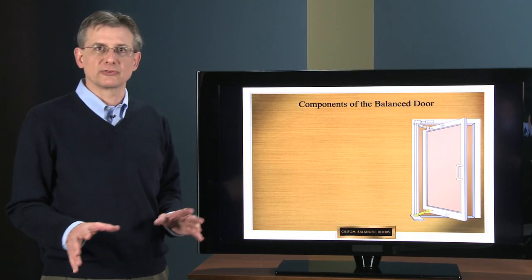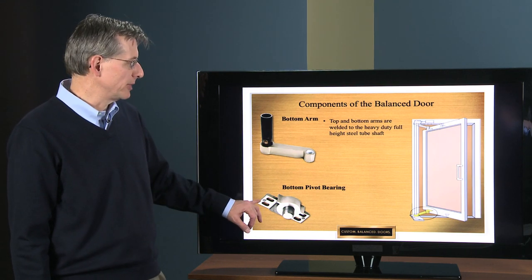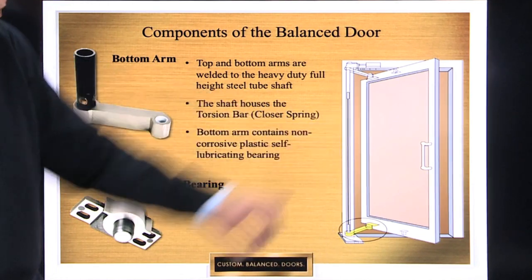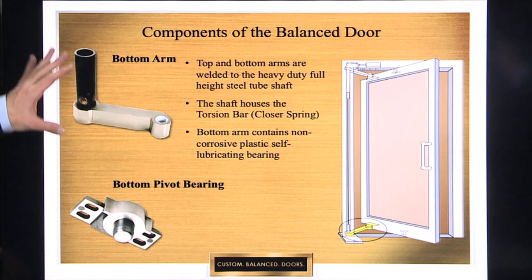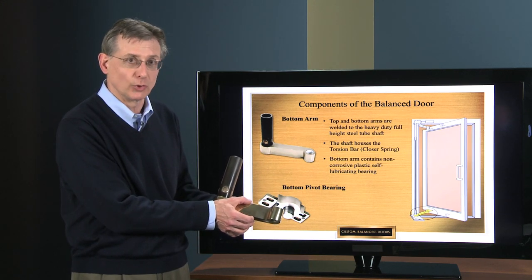Now we're going to take a look at the component parts at the bottom of the door. The two component parts in this slide are the bottom arm and the bottom pivot bearing located down here. The bottom arm is this part right here. It's thicker because it's carrying the weight of the door.